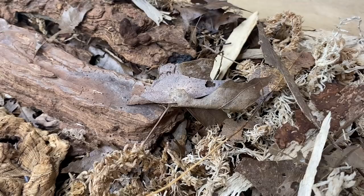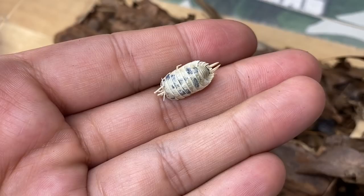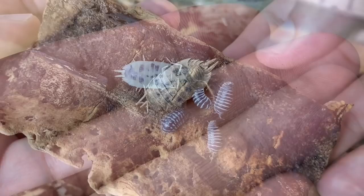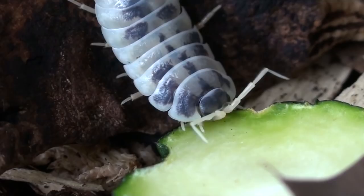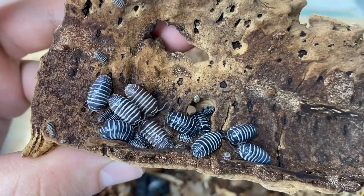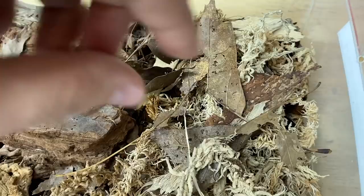I do have some sad news to share — the beloved muumuu, the dairy cow isopod that all of you grew to love, has unfortunately passed away. I've kept them dried. Muumuu lived at least two and a half years since first found as a manca in this enclosure. It does teach us that these isopods have the potential to individually live a really long time — now we know that Porcelio laevis have the potential of individually living at least two to three years.